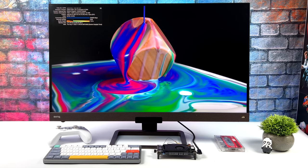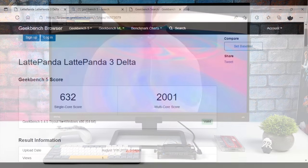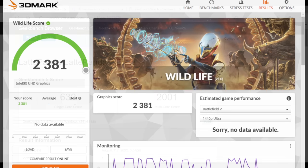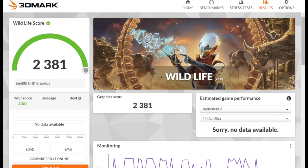Before gaming and emulation, I ran a couple of benchmarks — all stock, no TDP adjustments from BIOS or third-party apps like Throttle Stop. Best out of three Geekbench 5 runs: single core 632, multi-core 2001. I also ran 3DMark Wildlife, a Vulkan benchmark for the iGPU, scoring 2381. This board isn't going to win any benchmark awards, but while gaming we're right around 12 watts total system power consumption.